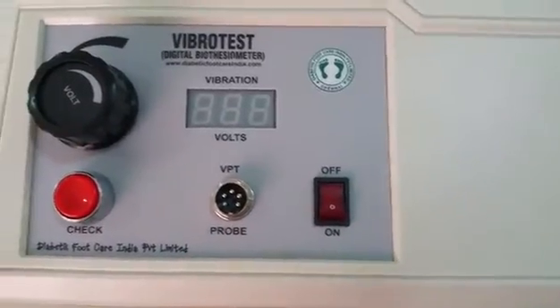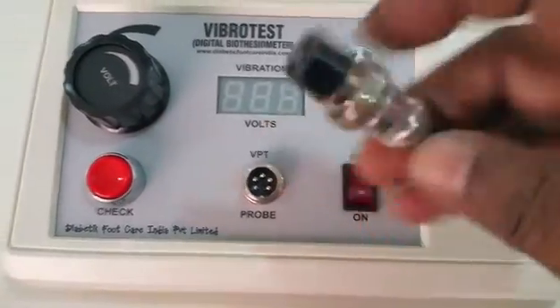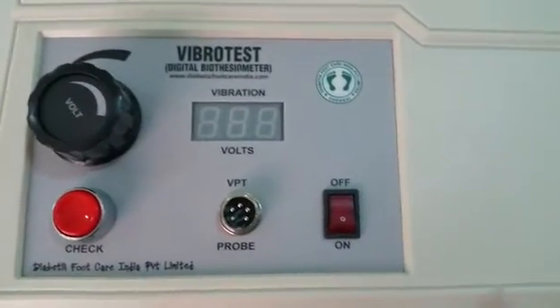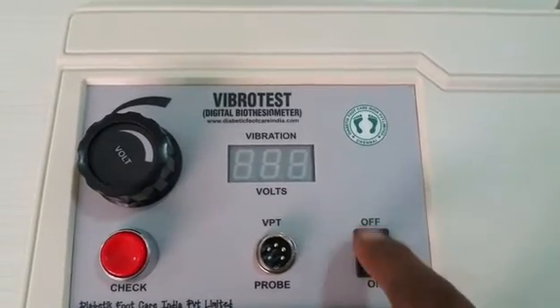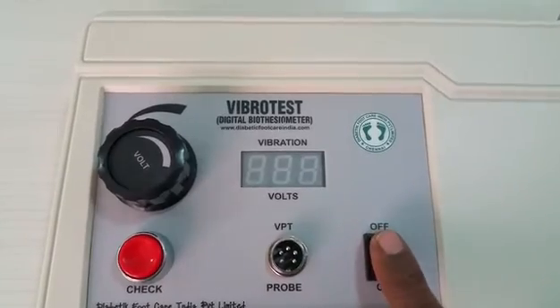The probe has to be connected to the connector port and tightened. The machine also has an on/off switch. When switched on, a number will be displayed on the screen indicating the machine is ready.